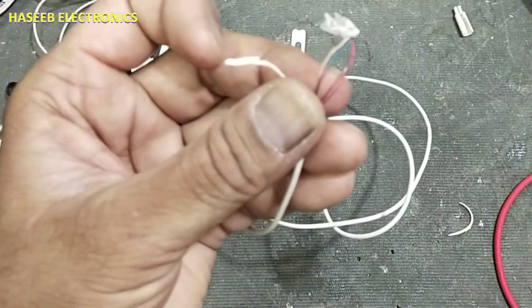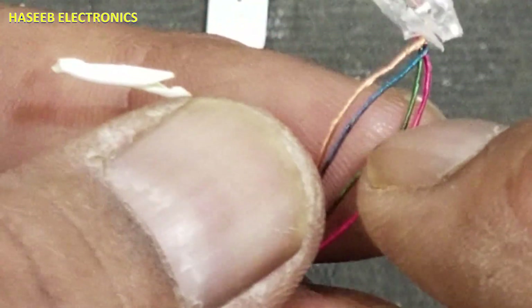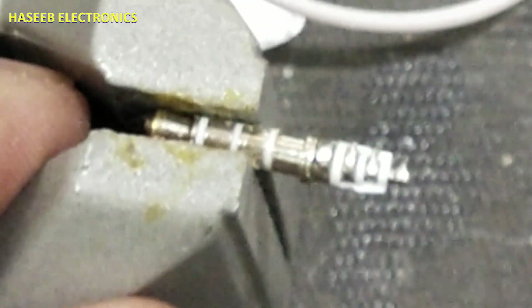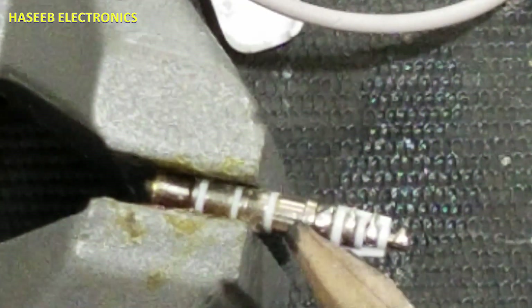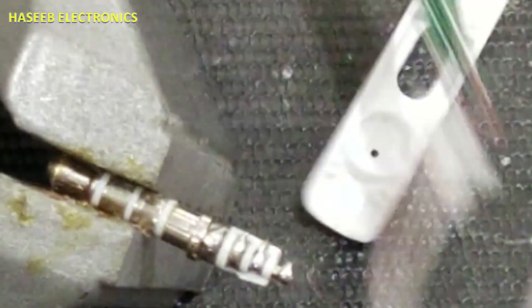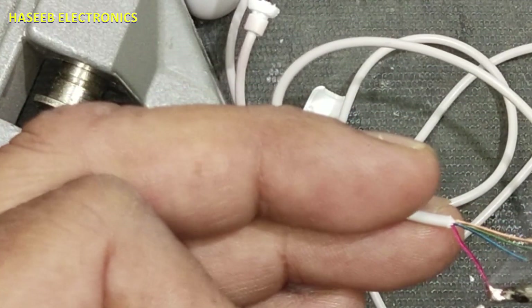You can see this wire is damaged from this point — the green wire has a disconnection from here. We removed this length. Now we have four points: the outermost pin, then speaker, ground, and microphone. Microphone is here, microphone ground, and speakers.